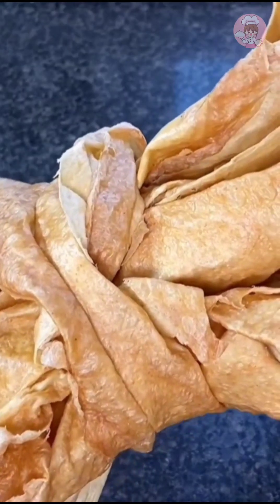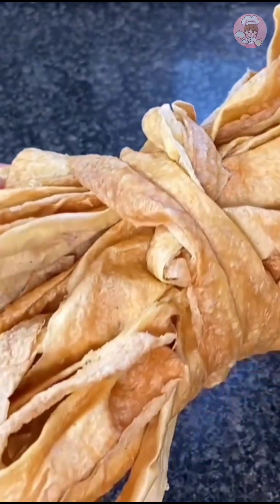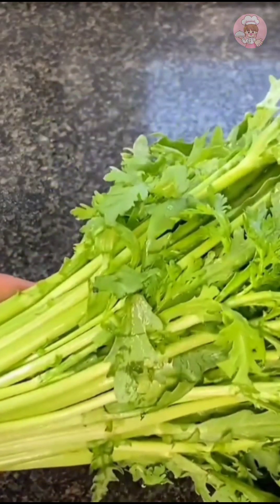This is the xianxi bean skin my sister sent me. I'll soak some to fry later today. The green vegetables will be made into Emperor dishes.